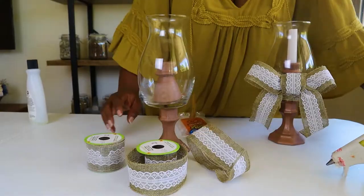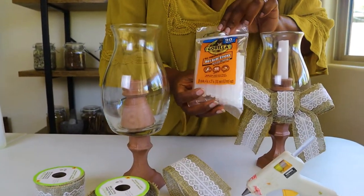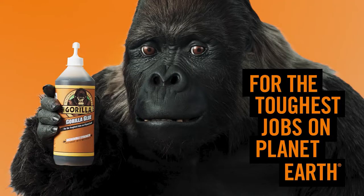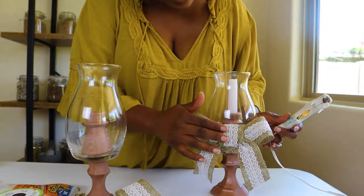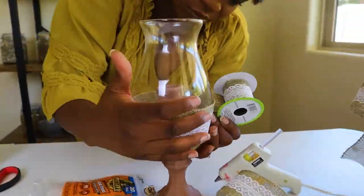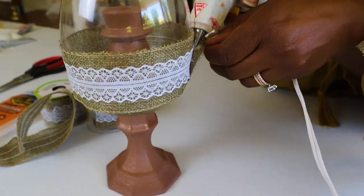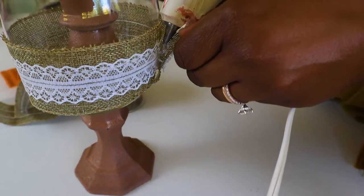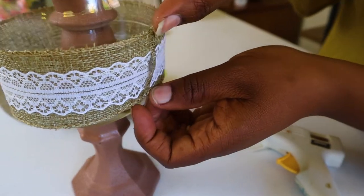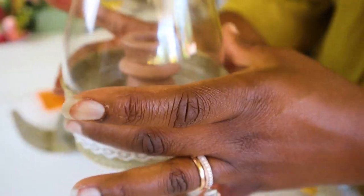We'll put the bow on next. I'm going to use a glue gun and I like to use Gorilla Glue hot glue sticks — not sponsored, it's just my favorite. It sticks really quick and stays on really well. For this last part, we're going to put a generous amount of glue to make sure it stays closed. It's okay if it overlaps a little bit because the bow is going to go right over this part. We're going to let that dry for a couple of hours and come back.